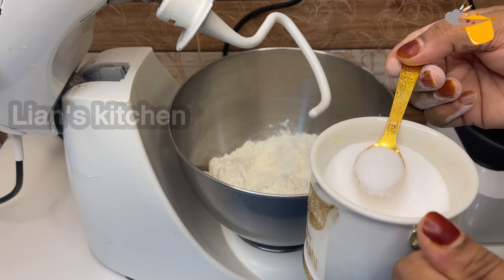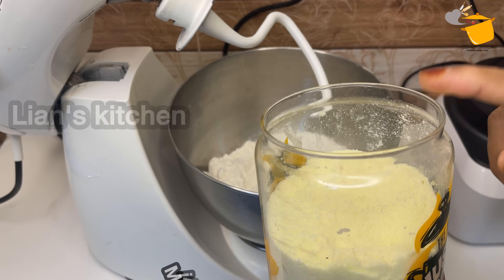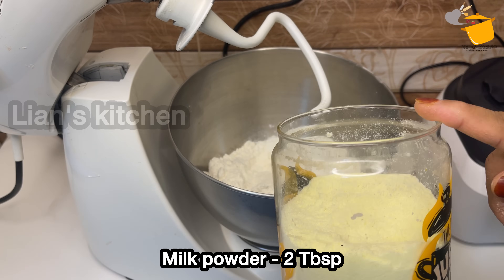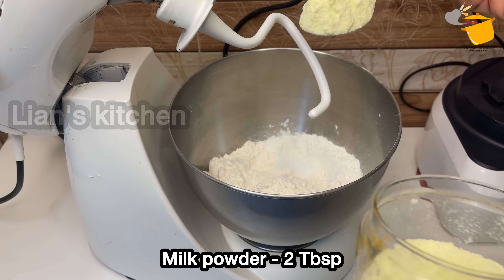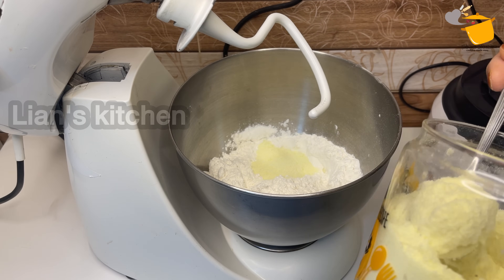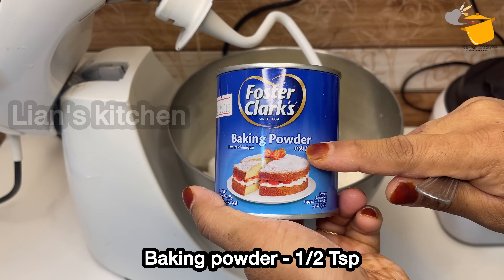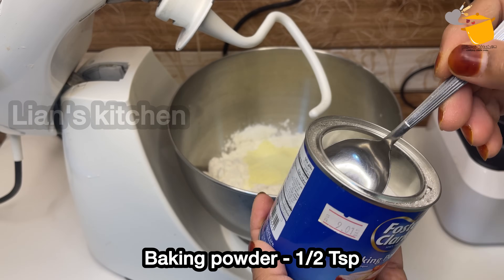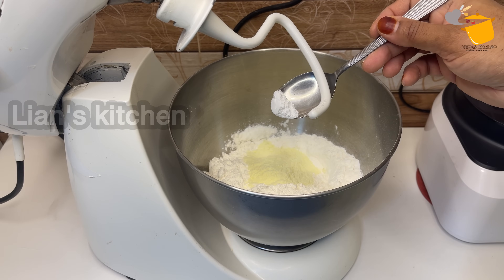Now add 1 teaspoon of milk powder. Add 1 teaspoon of baking powder.